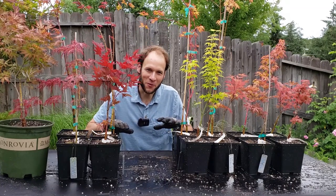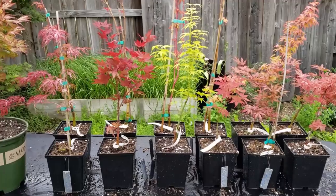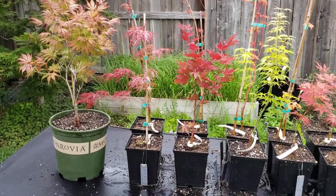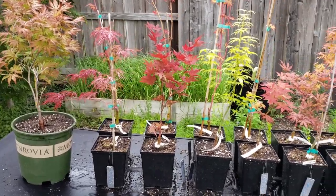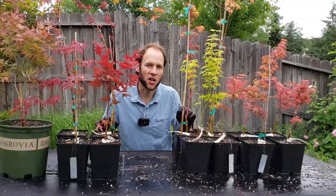Here they are — potted up, fertilized, and watered in. I'm super happy to have these trees in my collection. Once again, all Acer palmatum varieties, and I look forward to propagating off of these in the future as they grow up. Until next time, thanks for watching.